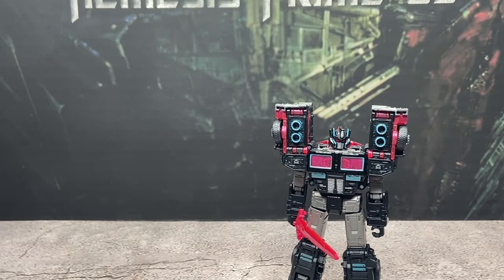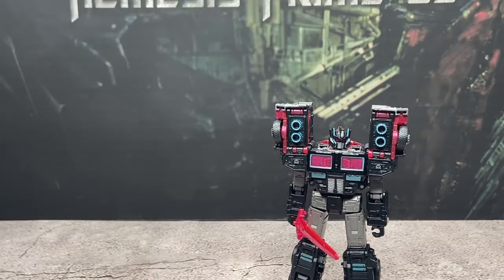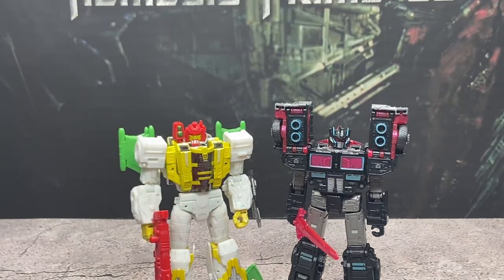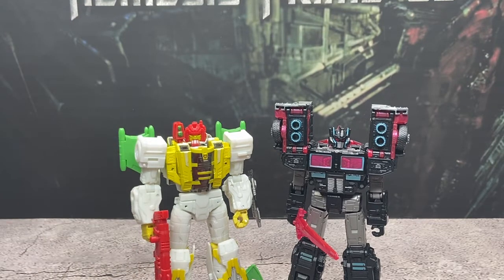Here he is with the Netflix Prime on the Earthrise mold. He is around the same height head wise; he's just a little bit shorter, but there is the shoulder stacks to make him significantly taller. And just because — here he is with Legacy Jaxus, I believe. I don't know much about this character, but this is a very fun figure. I would highly recommend picking that up if you can find him, because he's very similar to Kingdom Cyclonus. Kingdom Cyclonus is a great figure as it has virtually no kibble and he's just super fun to mess with — he is exactly the same way.